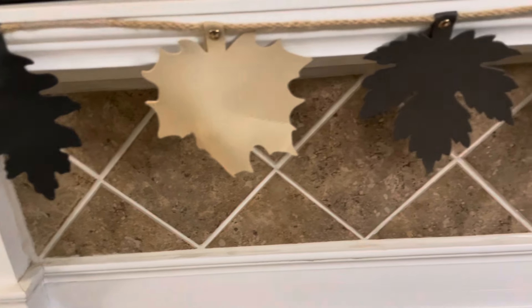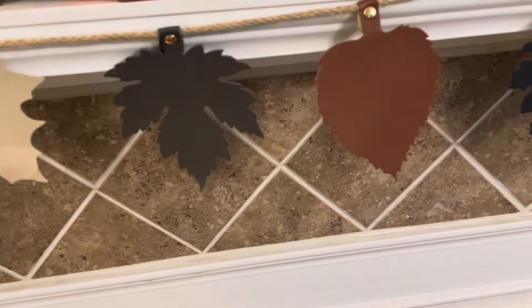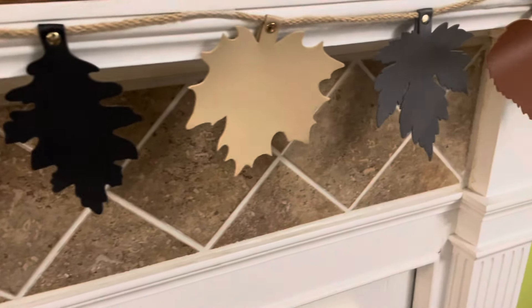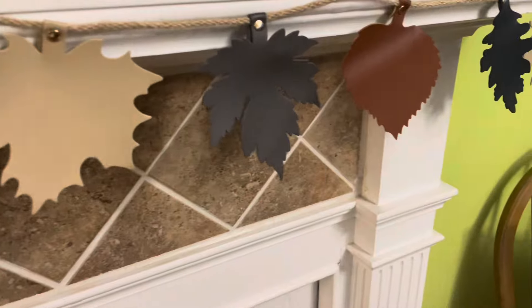On her mantle we added this leaf garland that she picked up from Hobby Lobby and the colors of these leaves just tie in all the pumpkins that are on the bottom and it just pulls the whole fireplace together.